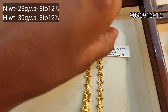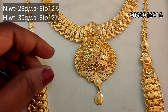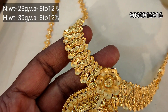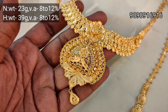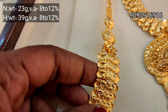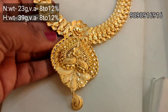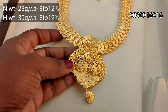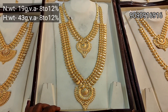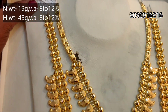Next is the Bombay model. Necklace is 23 grams weight, Haram is 39 grams weight. Hot pendant is used, designs are different. Chain pathing is full mile design. Work pack is a nice archery — full of peacock design. Pendant is very nice, this necklace is very nice.